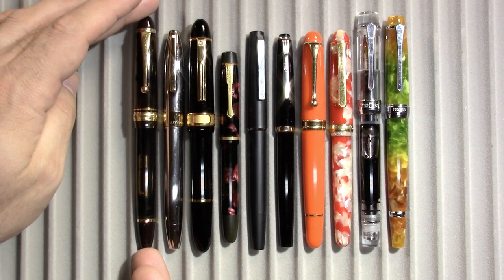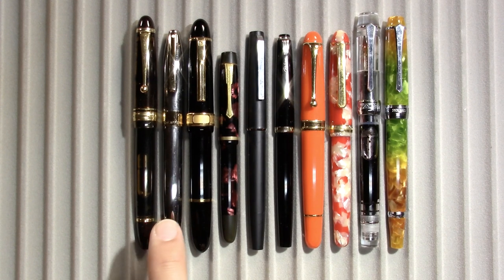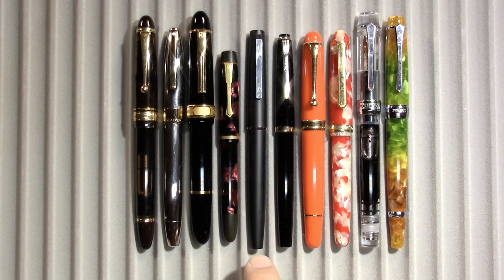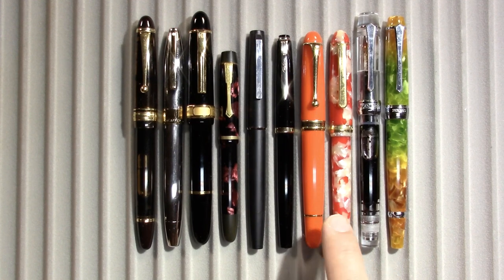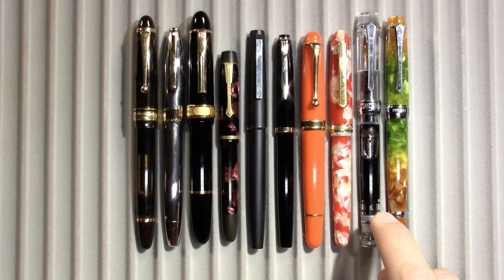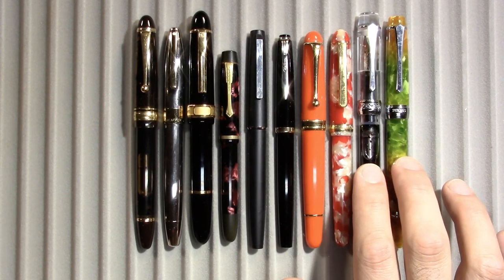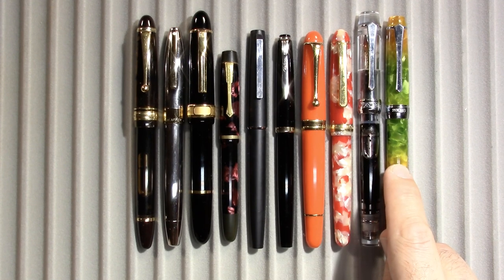So let's start at the beginning. I have a Pilot Custom 823, a Schaefer Legacy 2, a Senator President, a Selector — I don't have a model number for it — a Lamy 80, a Reform 4328, an Aurora 88 modern one with a flex nib, my Platinum 3776 with a Koi finish, a PenBBS 355, and a PenBBS 456.